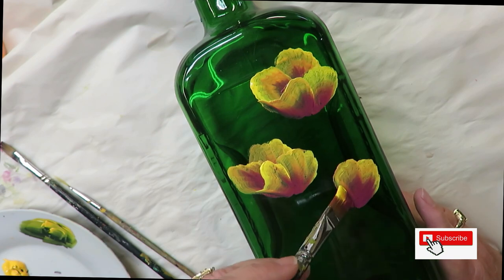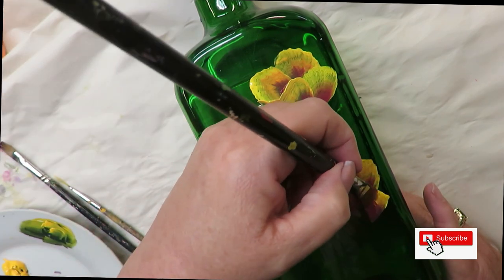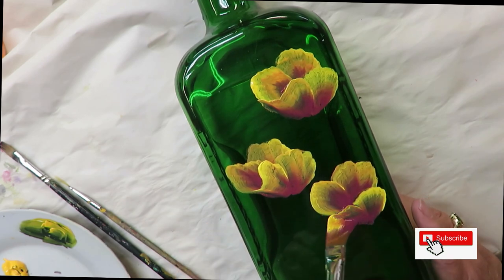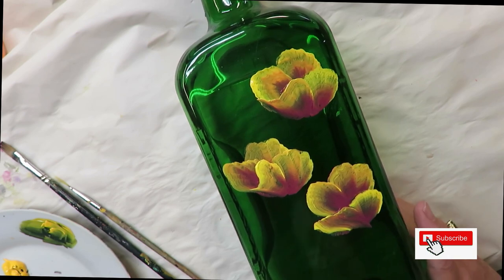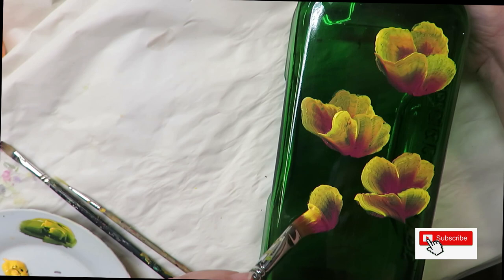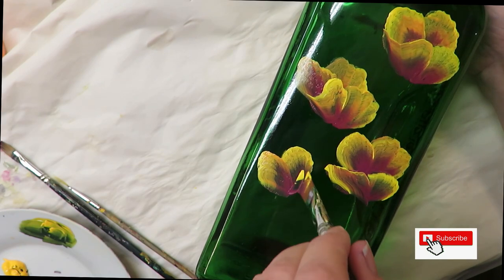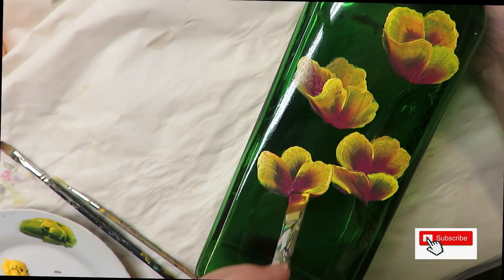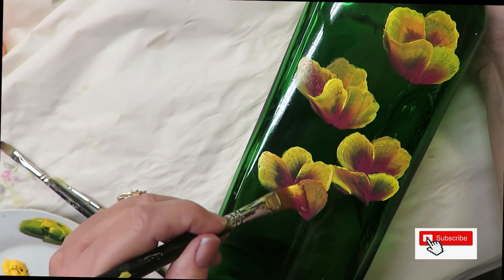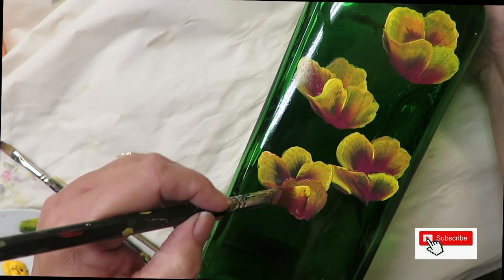I'm just pushing the brush down and doing slight wiggles. This one's going to go like that, then maybe turn it, come out this way a little bit. They don't all have to be the same — they can be similar but not identical. It's okay if you overlap. You could actually give it some interest by turning your petal and having a different color come through.